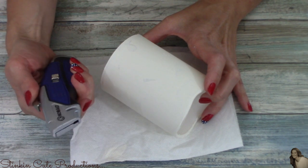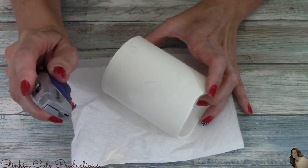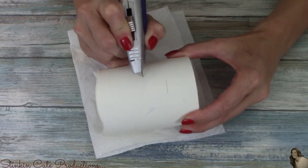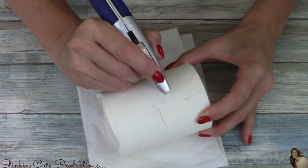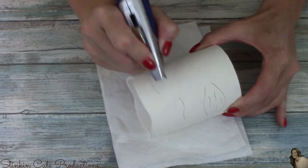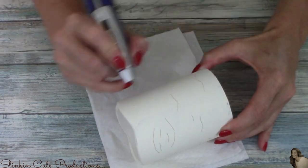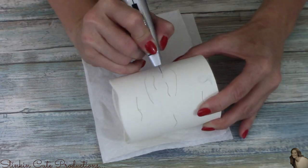Once my paint is dried, I'm going to take a straight edge razor — I'm not going to put the blade all the way out — and I'm going to very gently put lines in the candle, lines like you would see in the bark of a tree. You don't have to press hard with this. This isn't dangerous, but you do need to be a bit careful. I'm just going to hold it like a pen and make lines all the way around this candle to give the illusion of lines in the tree bark.